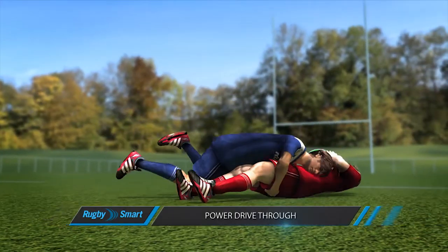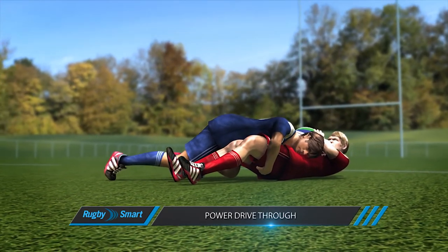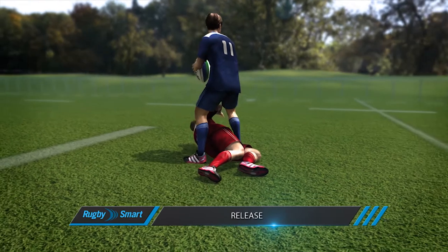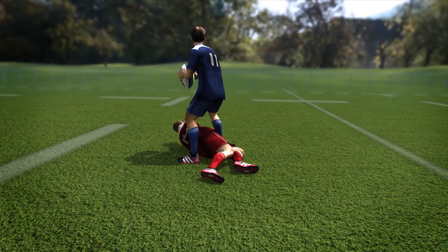Then I punch my arms forward and wrap tightly around the ball carrier. I should continue to power drive through to complete the tackle and end up on top of the ball carrier. Finally, I must release and get to my feet as fast as possible before I can compete for the ball.